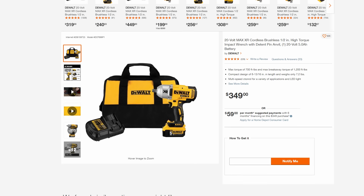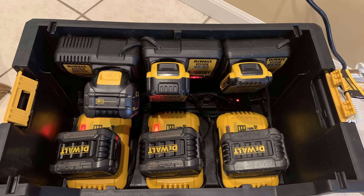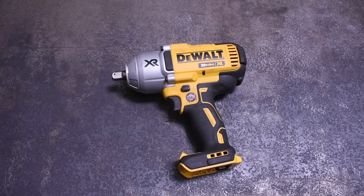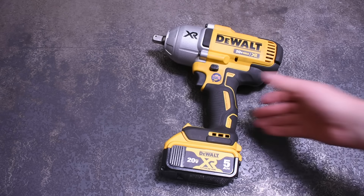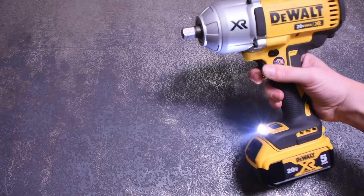At $350, you'll be paying around $50 more as a kit compared to the $299 Flex, because the Flex can only be purchased as a kit. But if you're already making a sacrifice at the yellow altar and have a bunch of XR batteries lying around, the DCF 899 can be had for around $210 to $230 bare — which we think is a great deal for a rarely-seen USA-made cordless impact wrench, considering the Flex can't compare to either of those attributes. Definitely a win for DeWalt in that column already.